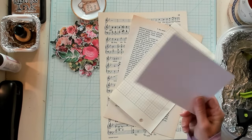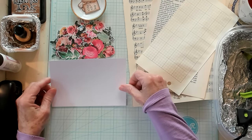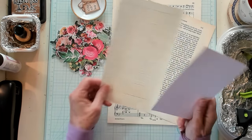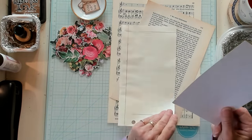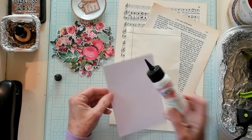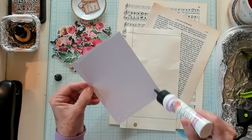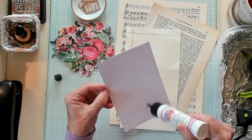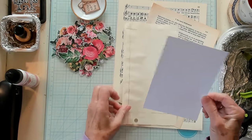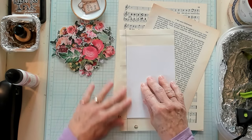I'm going to take my index card. Someone's going to ask me what size this is — you can use any size of index card that you have. This happens to be 6 inches by 4 inches. And what I'm going to do is I'm simply going to turn this grid paper upside down. I'm going to get my art glitter glue — use the glue of your choice — and add my glue onto one side of my index card, then lay it on my grid paper.